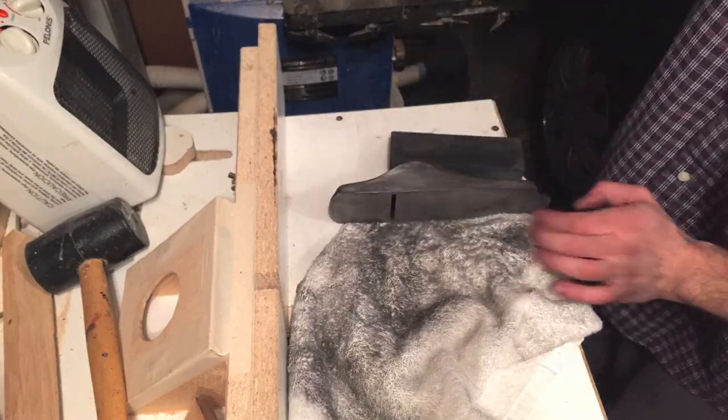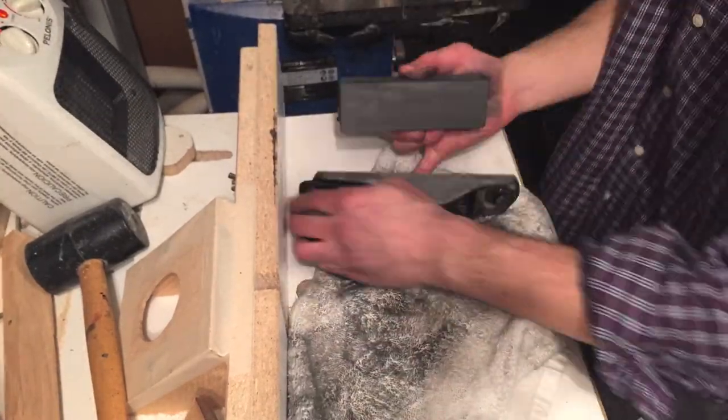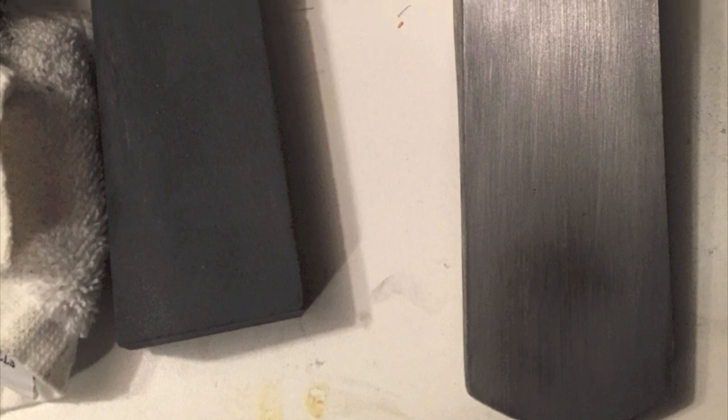Then I cleaned up the sides and I used the same process to clean up the rust and dirt. I really liked how the base came out — it came out almost flawless.